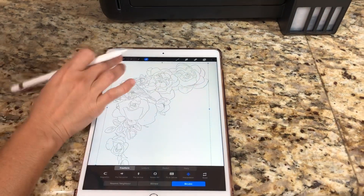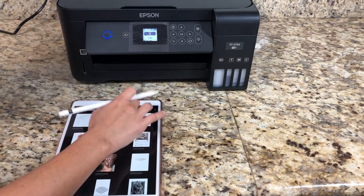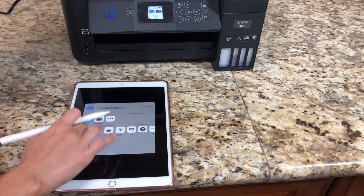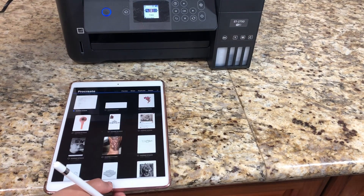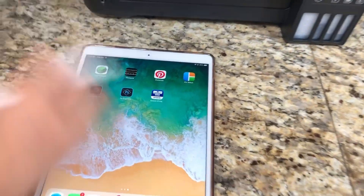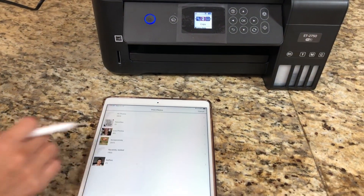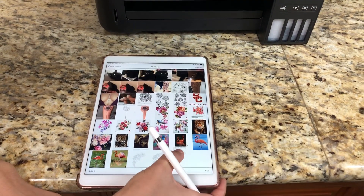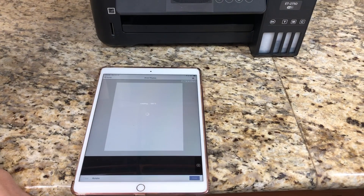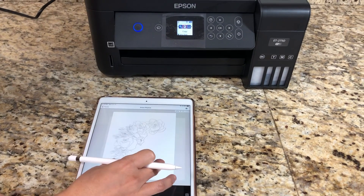Once it looks like this, you save it on your iPad. Then I open my Epson iPrint app for the printer. I hit Print Photos and select my picture. I resize it to any size I want on the paper.